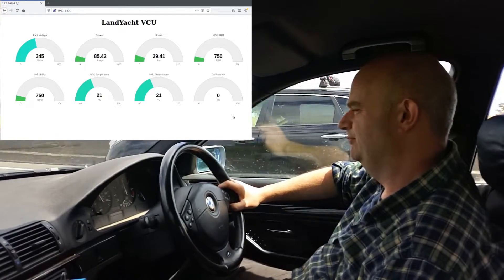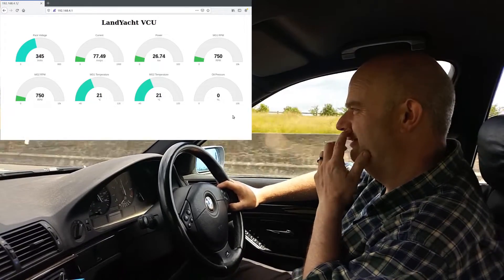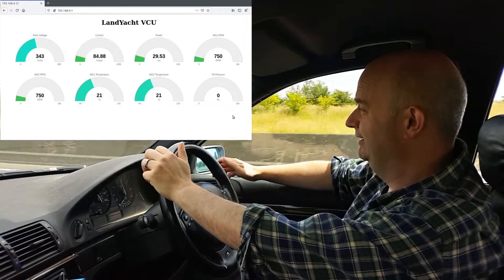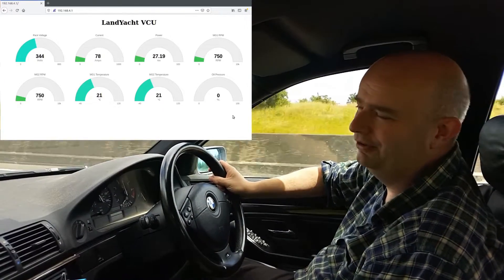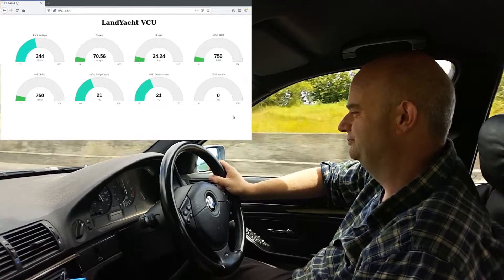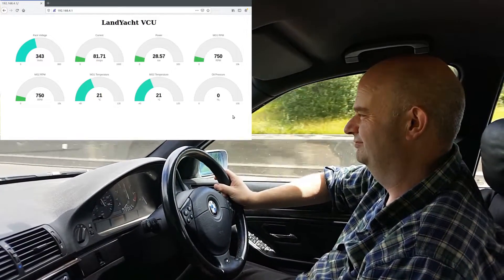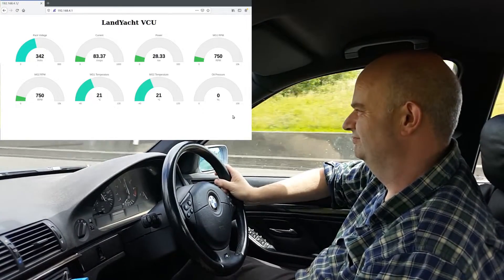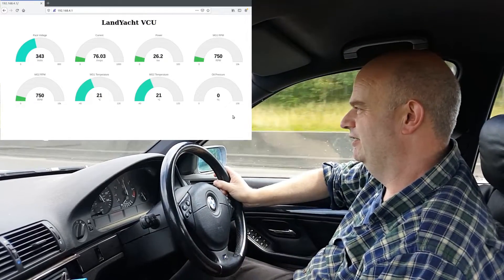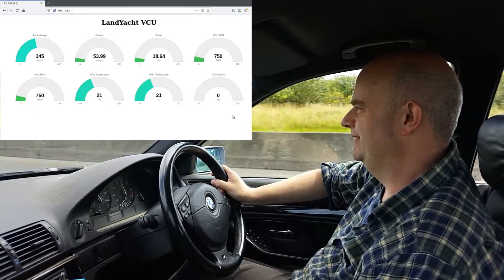There we have it folks — we are motorway-ing with a Prius Gen 3 inverter and a Siemens 1PV5135 in a 2001 E39. Small little hill climbs here — I'm just adding power and taking power off to keep us at around the 70 mark.